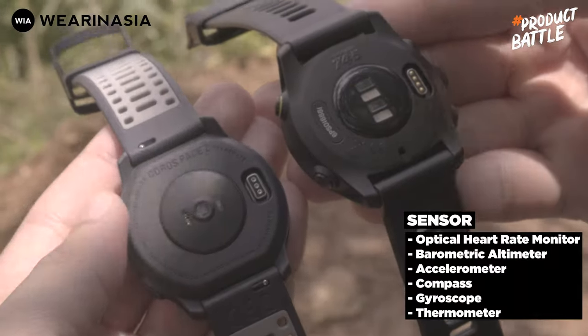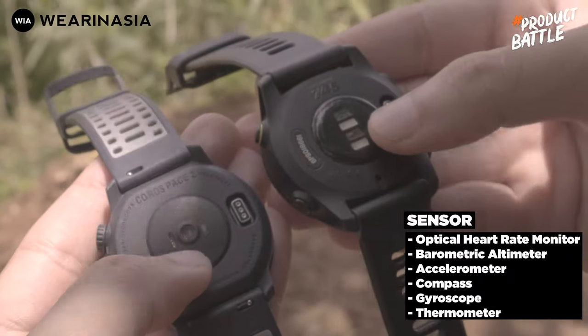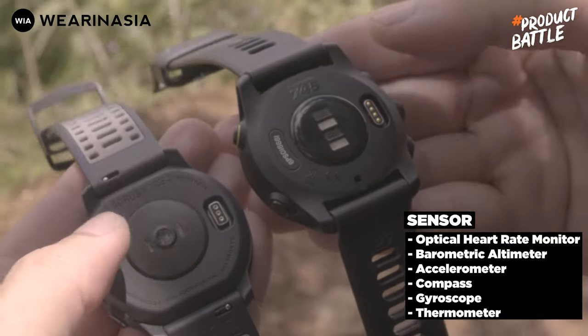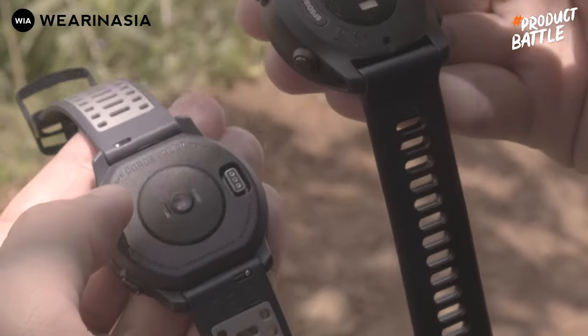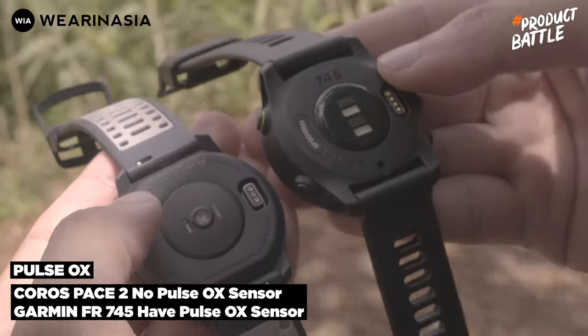Baik si Forerunner 745 dan Coros Pace 2 memiliki sensor optical heart rate monitor, barometric altimeter, akselerometer, kompas, giroskop, dan termometer. Tapi yang tidak dimiliki oleh si Coros Pace 2 namun dimiliki oleh Forerunner 745 yaitu sensor pulse ox yang bisa mengukur kadar SpO2 kalian.